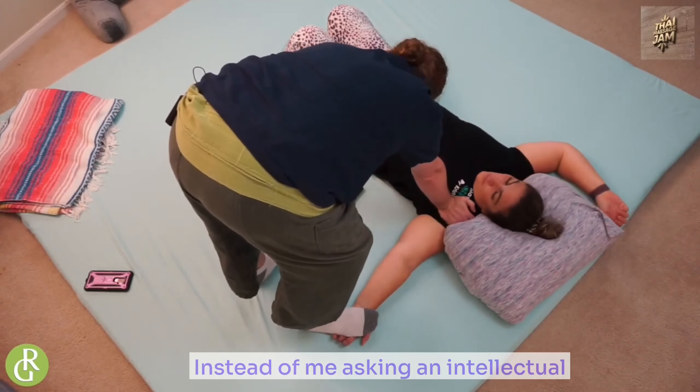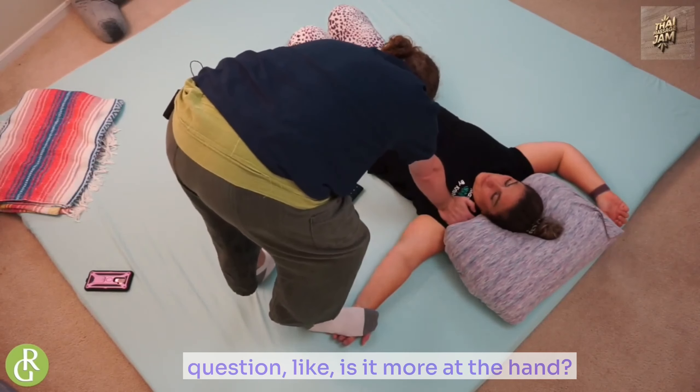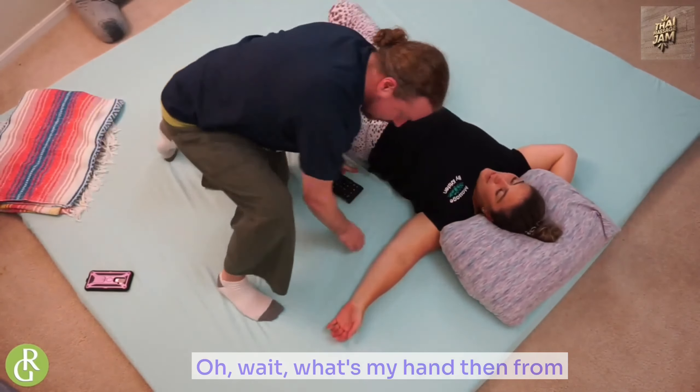In other words, they can feel it instead of me asking an intellectual question like, is it more at the hand, is it more there, is it more there? Then they have to think about it. What's my hand? I don't think.